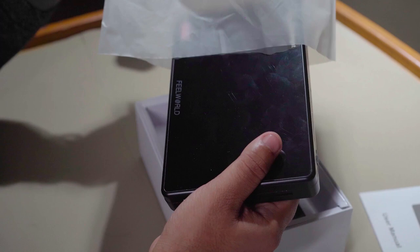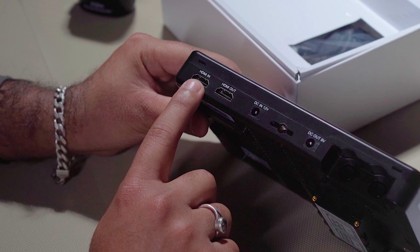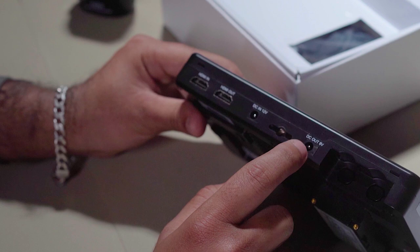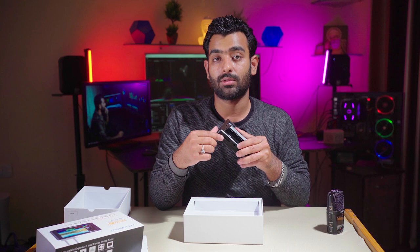यह 7 inch का monitor है — यहाँ पर 'ultra bright' लिखा हुआ है। HDMI in और out का option दिया गया है। DC 12 voltage यहाँ से दे सकते हैं। यहाँ पर camera को भी इसके जरिए on कर सकते हैं। Screw लगाने की जगह है, stand पर लगा सकते हैं। 3D LUT customized हैं जो memory card के जरिए install कर सकते हैं।